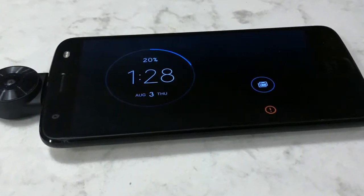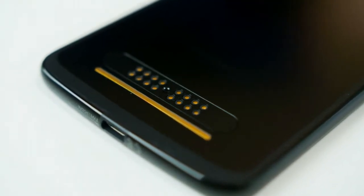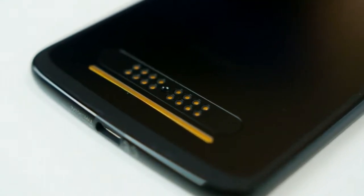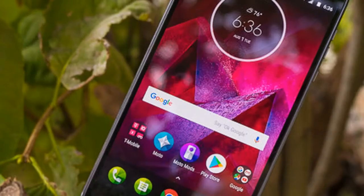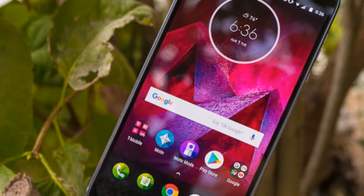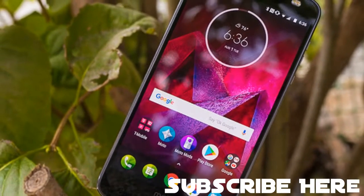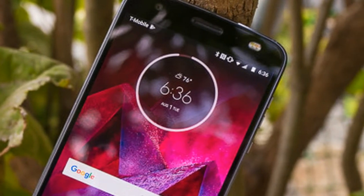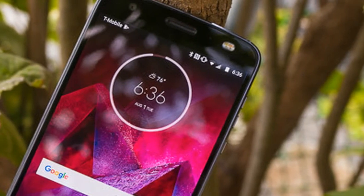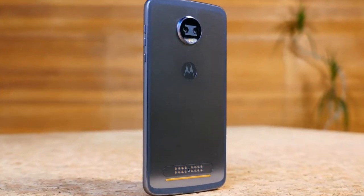The Moto Z 2 Force is constructed from 7000 series aluminum with a 6.1mm thick unibody design. It forgoes the 3.5mm headphone jack in favor of a USB Type-C port, though a 3.5mm to USB Type-C adapter is included in the box. The slim profile limits the device to a relatively modest 2730mAh battery, and a water-repellent nano coating has been added.